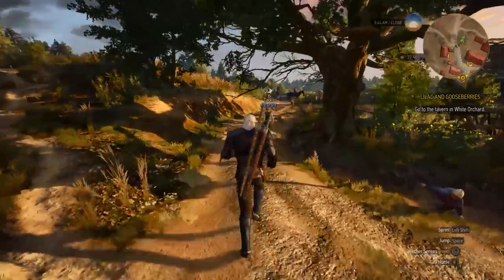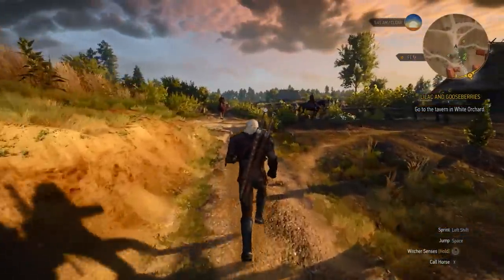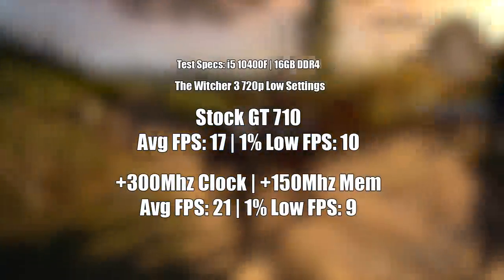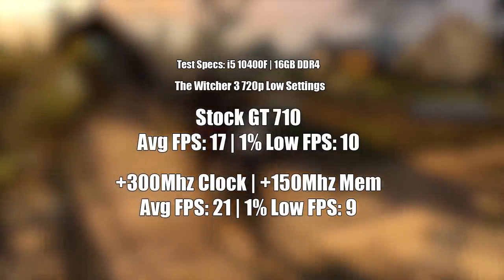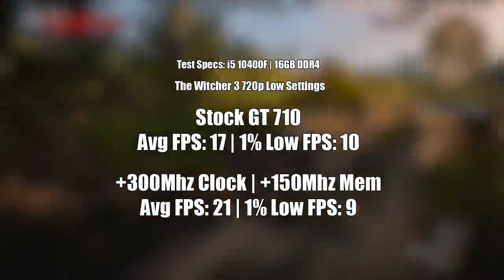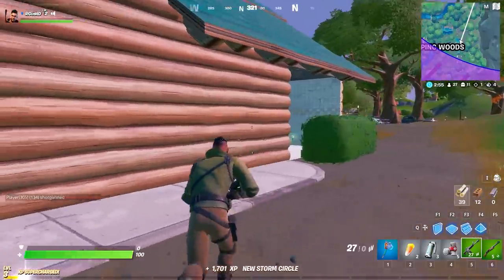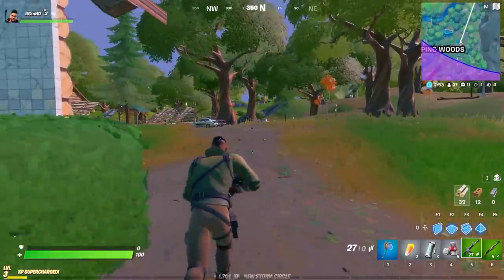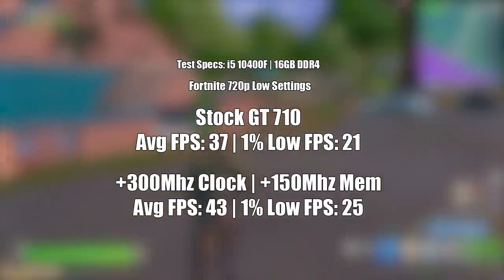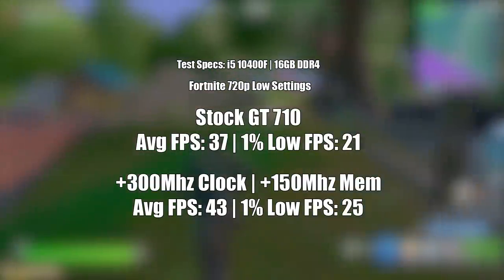The Witcher 3 showed some signs of a frame rate boost, but honestly I think I picked the wrong 710 to liquid cool here — keeping the temperatures down is nice and it helps boost those speeds, but if the card can't even overclock to a point where the liquid cooler is actually needed, the whole thing seems a little pointless, and for that I apologise for wasting your time. Fortnite, however, showed another decent improvement — just like Skyrim we got an extra 6 or so FPS — so it's not all bad, though I think this cooler will be slapped on something a little more beefy in the future.